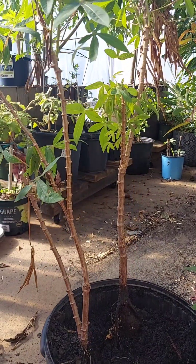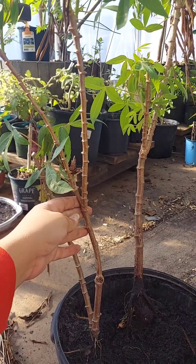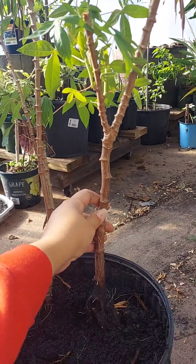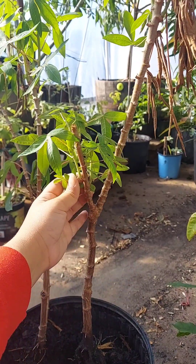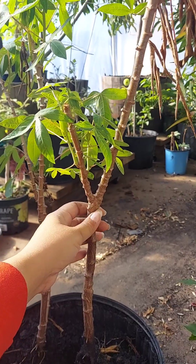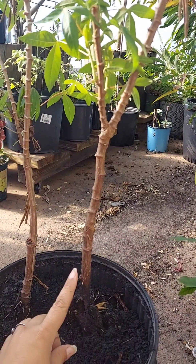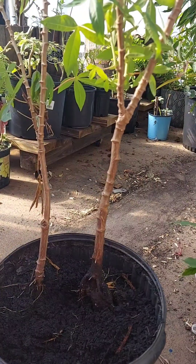So this is cassava — a lot of people know it as yucca or tapioca. I had it outside in summer but it didn't grow enough, so I pulled it out before we got the freeze. I pulled it out and potted it, and now I'm going to be cutting it to make some root cuttings and propagate more.